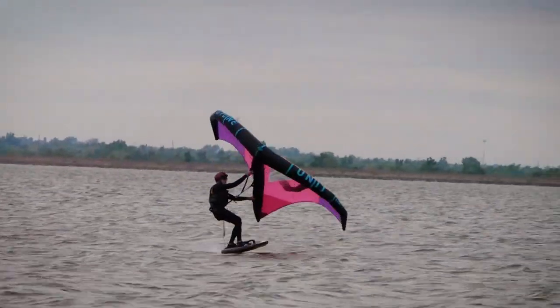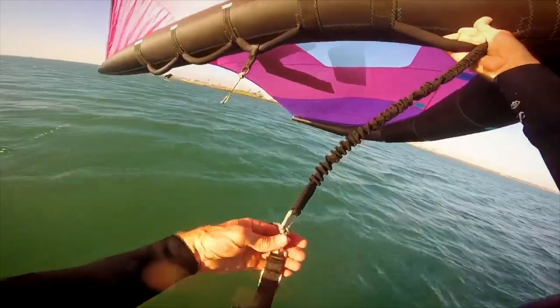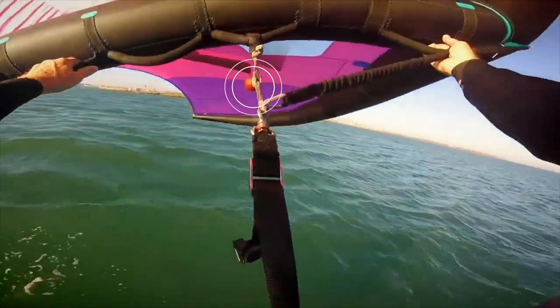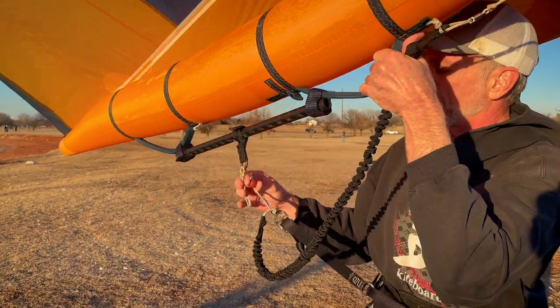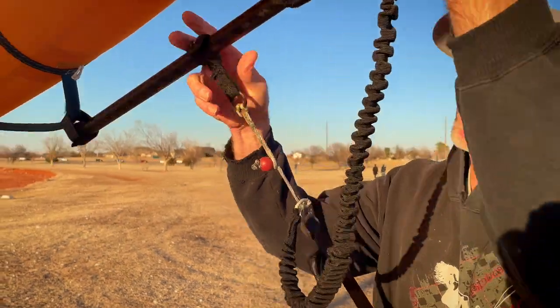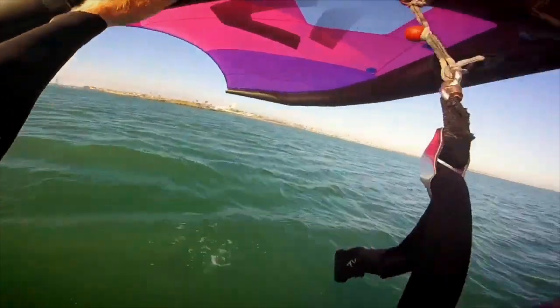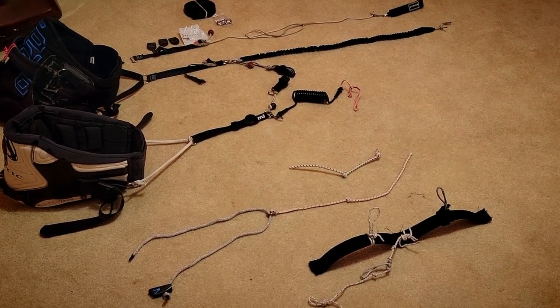The nice part is you don't have to hook in and out. The hard part is actually getting hooked in when you're first starting. People that have used it have found it a little challenging, and I did too — initially getting the little ball hooked into the hoop. That is the key to this system: the ball and the hoop.